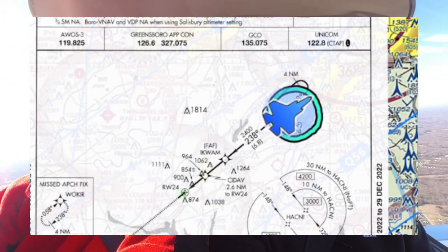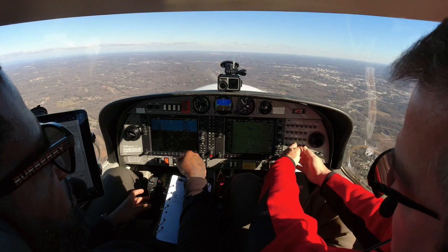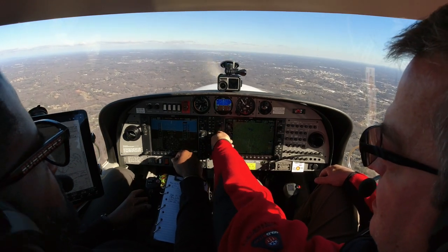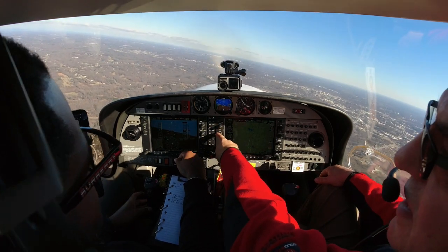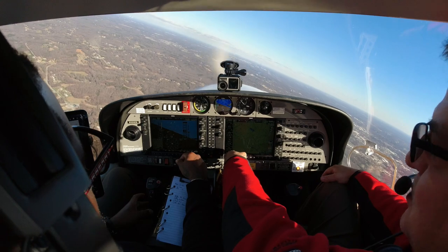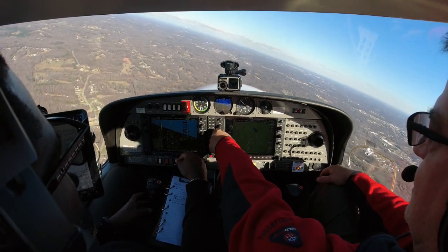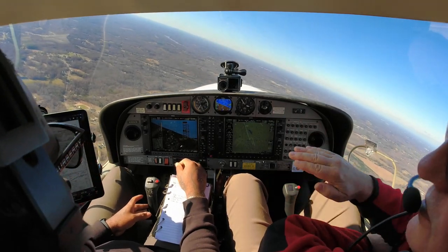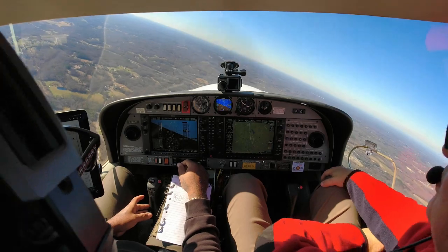We're going to have to go even further because we're right of course — we're on the unprotected side of the hold. We should be on that side. This autopilot will not fly a hold, I don't know why, but it will not. So what we have to use is the heading button once we're in the hold. We can't just put a 180-degree turn in the heading button — we've got to work it around. If we can't make the turn sharp enough with the heading button, we can always go manual.